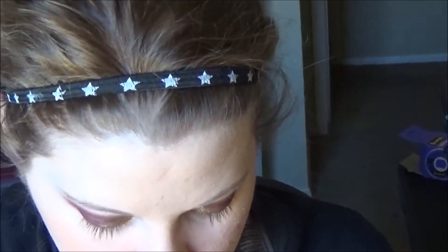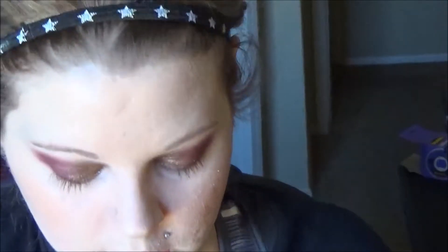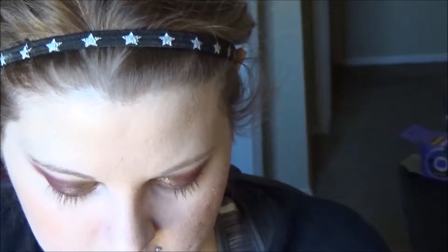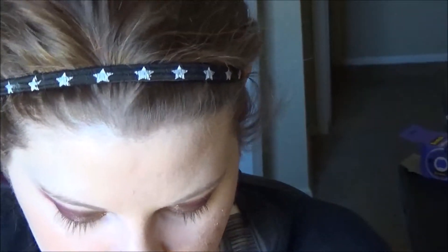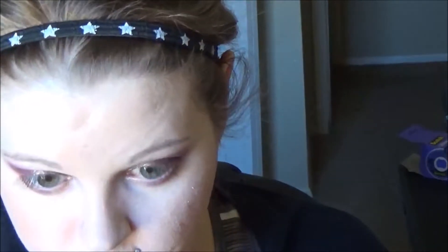I'm going to do eyeliner now. I'm going to start with my wing — just a small wing. I'm going to use the Stila Stay All Day felt tip eyeliner in Intense Black. My skin's really dry.